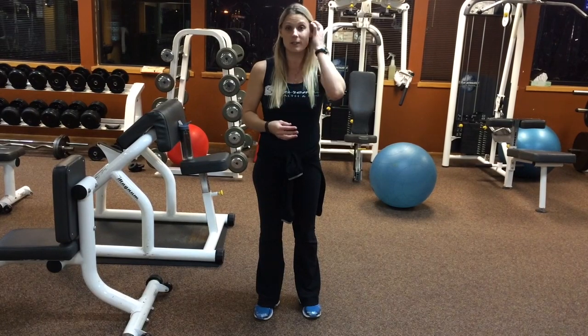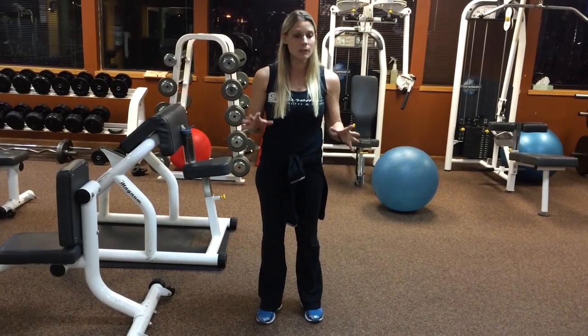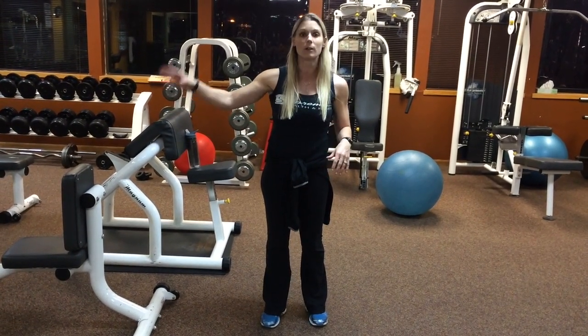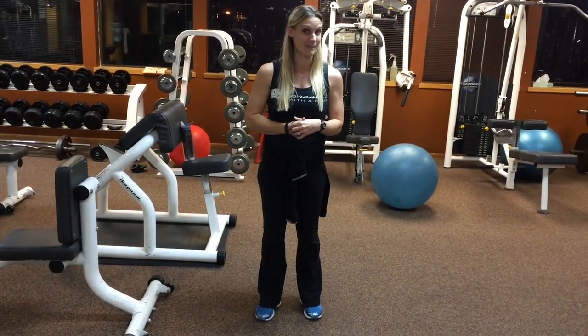So again, this is our third in our series of balance exercise videos. Definitely try all of them. Remember, safety is key. If you don't feel totally stable, feel free to grab onto something next to you — a bar, a countertop — or have a person there to spot you. Best of luck, and I'll see you next week with some other fitness tips.